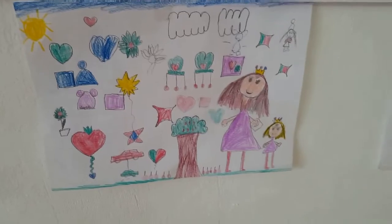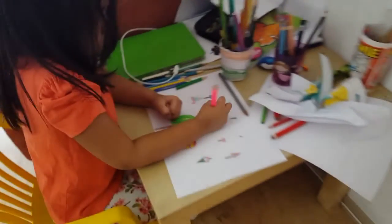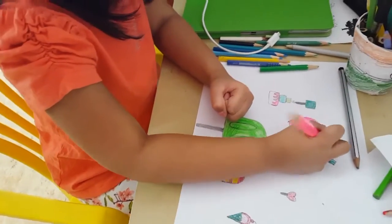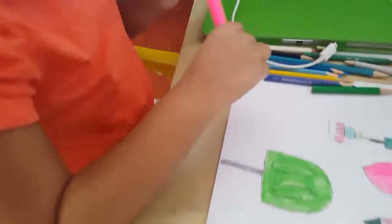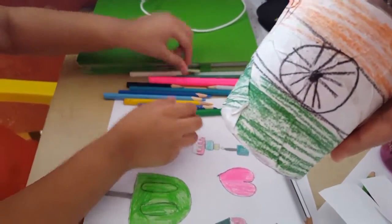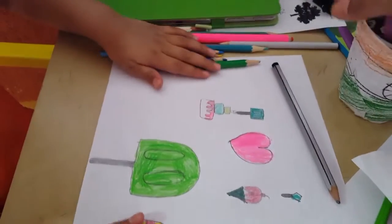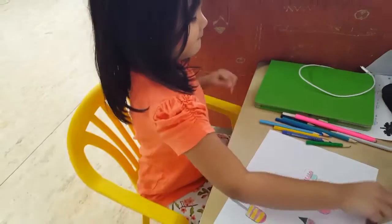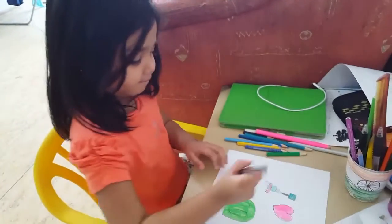He has a small boy. He has a lot of princesses and dolls. He has a lot of drawings and I am drawing a lot of pictures too.